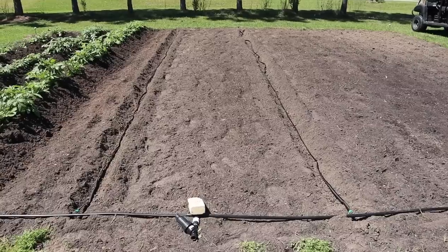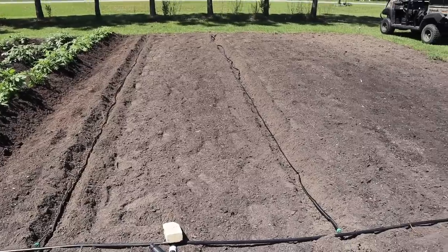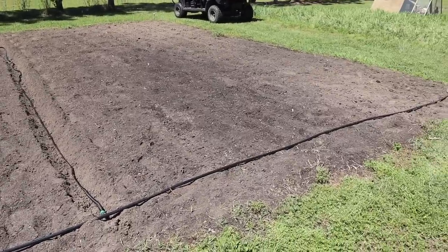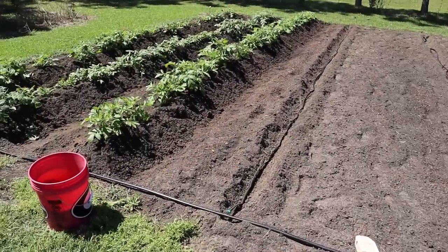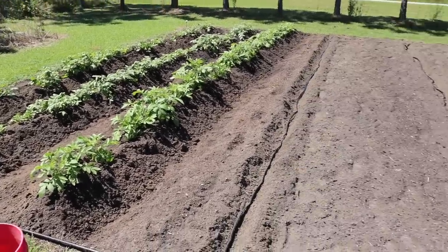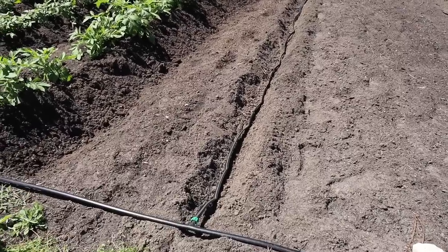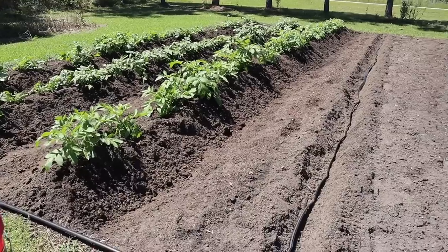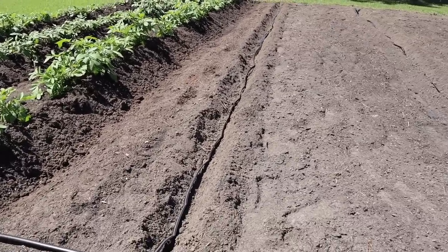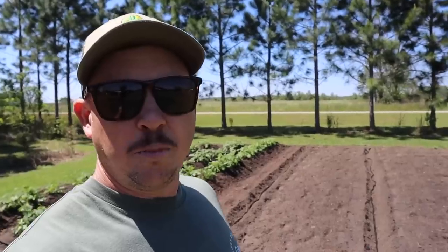Now let's switch gears and plant some maters right here in this same plot. Today we're going to be planting two rows of determinate tomatoes. I came out here earlier and laid a fresh new stretch of mainline tubing in front of this plot. I'm not going to be using drip irrigation on the taters because they'll be done in another month and a half and they're not super thirsty. We've already got our drip tape laid down in those furrows and hooked up to the mainline. My first row is pretty close to those tater rows, but that's okay because the taters will be done before these tomatoes get rocking and rolling. My second row is six feet from that first row.